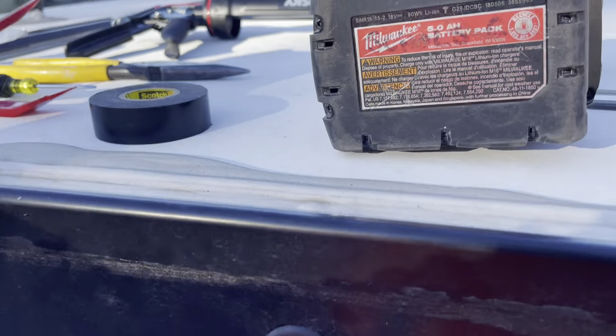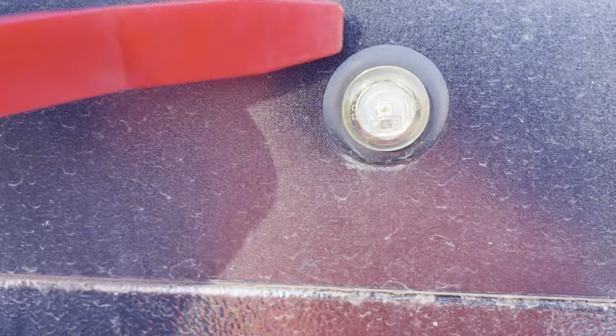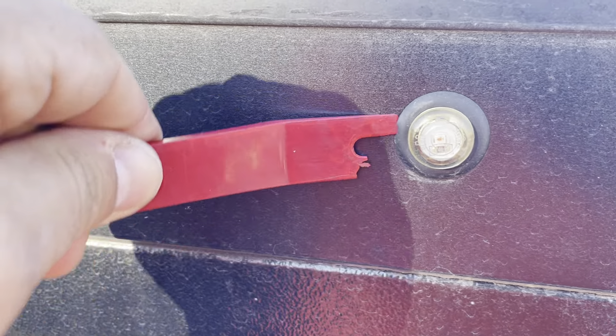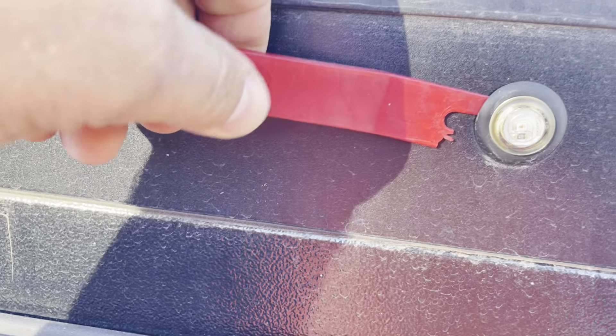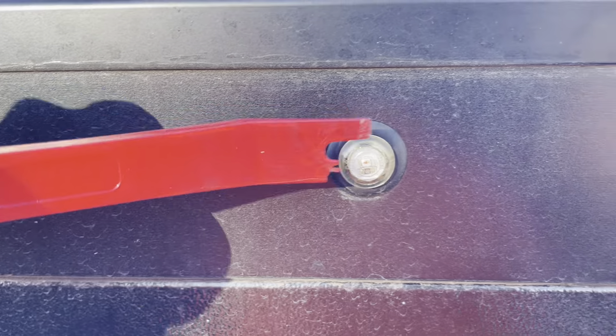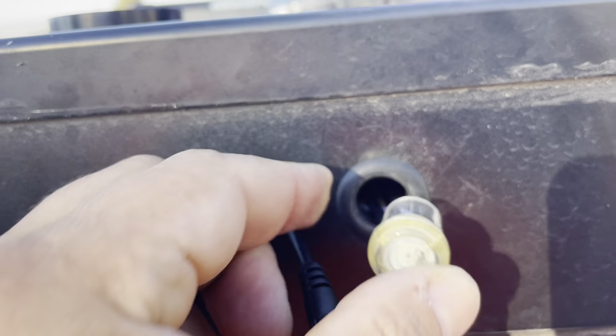To get these LED lights out, what you do is take your non-marring tool, gently get behind here, and then just pry them out — they come out lickety-split. This one actually broke from doing projects on the trailer, but this is how you get under the LED light. You get another non-marring tool and they just pry right out. You can push it right back in too.